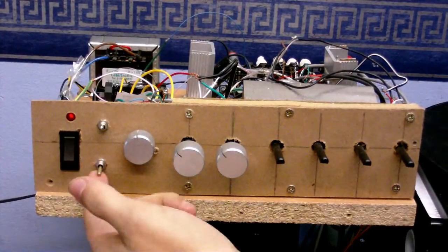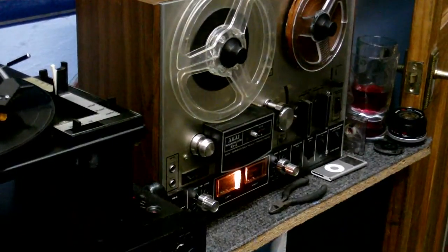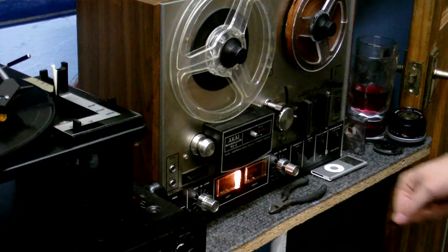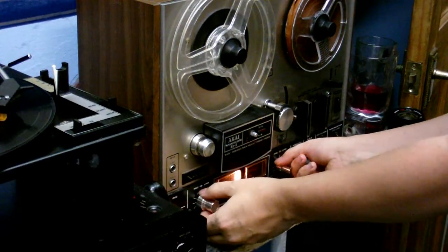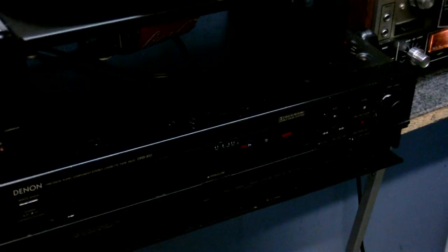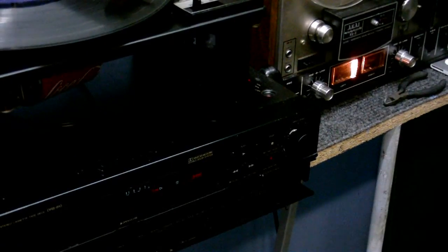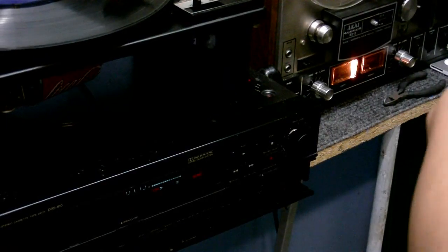I could also record this onto the reel-to-reel. If I put the tape monitor onto reel-to-reel, at first it may seem like the sound is completely gone, but I'm going through the reel-to-reel now, so I can make the recording onto that. Unfortunately, I cannot copy onto both at the same time. As you can see, the cassette recorder is not receiving anything, but if I flip the tape monitor switch, it's not going through the reel-to-reel anymore — it's now going through this again. And that's basically how I'd make a recording.